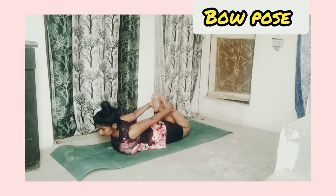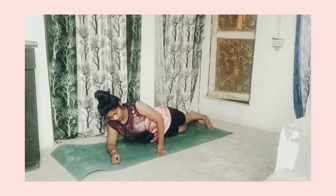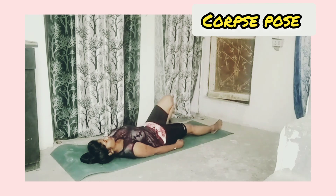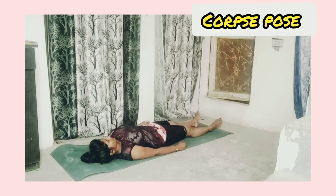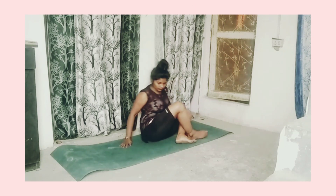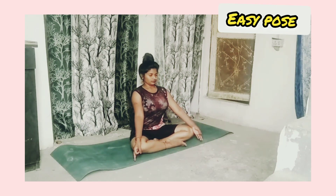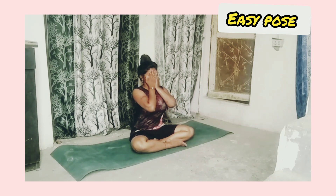Corpse pose: lie on the mat like a dead body, inhaling and exhaling slowly. It will help to relax your full body. After completing yoga, relax your mind and body. Now it is time to say bye — take care, meet you in the next video. Until then, keep smiling and spread happiness.